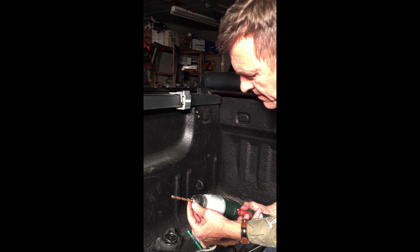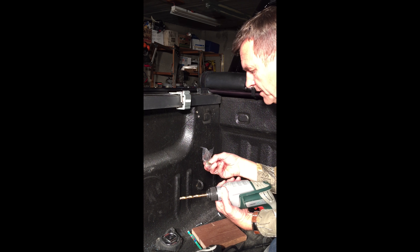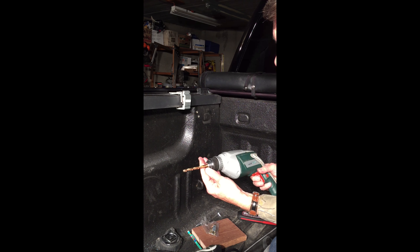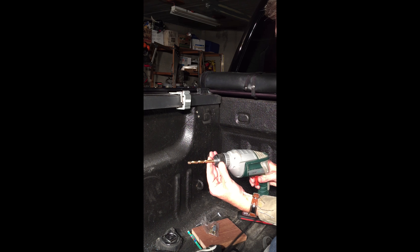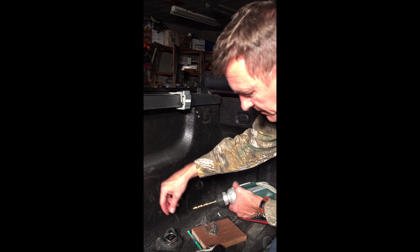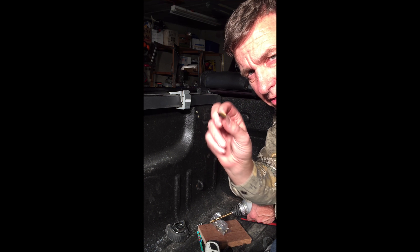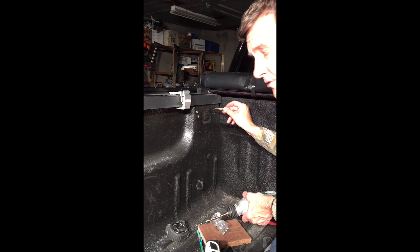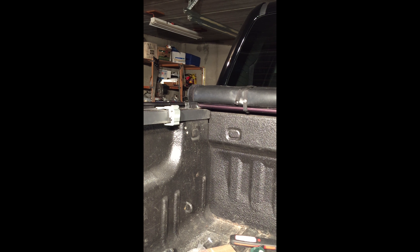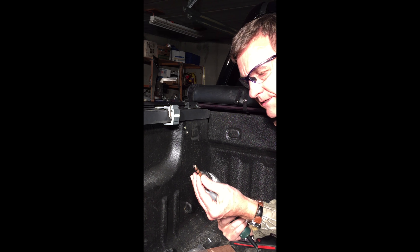These nut-serts are about a quarter inch, but the diameter of the nut-sert itself is a little bit more than a quarter inch. So I'm using the next size up from a quarter inch, and I've got this tool here to widen the diameter of the hole until I can fit the nut-sert in. I checked the size on this bit and it's five-sixteenths.